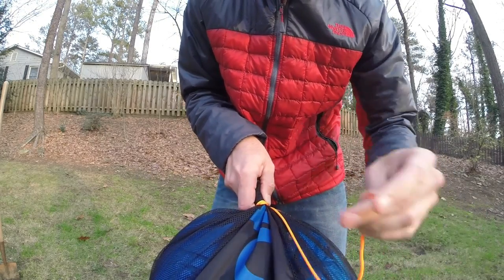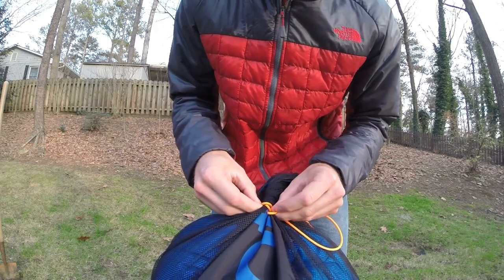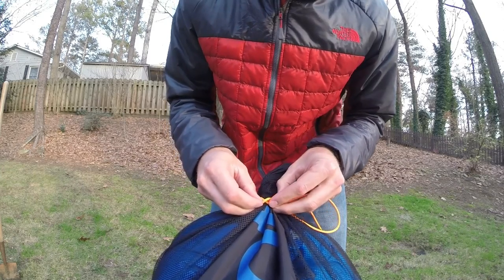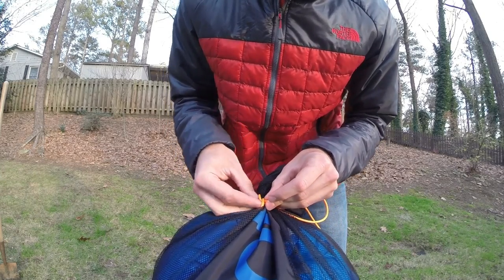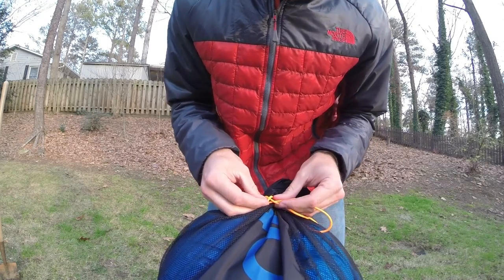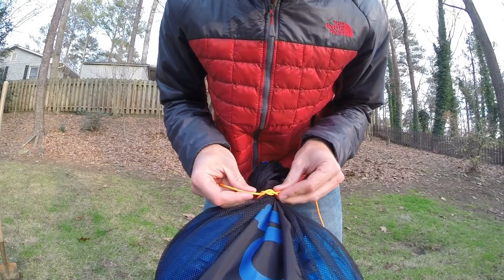From here, over the standing end, and then what I like to call between the X. You can see the X here we've made. I'm going to pass it again over the standing end, through the X, and then simply cinch this knot down.